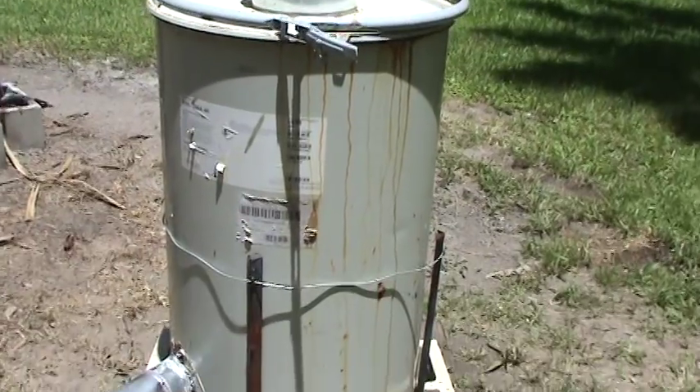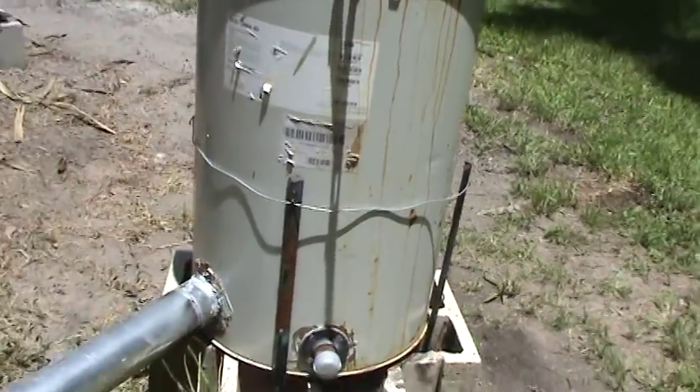So this burn barrel we'll call supercharged burn barrel four. This will probably be the last prototype, because number three worked really well — as you saw in the video.